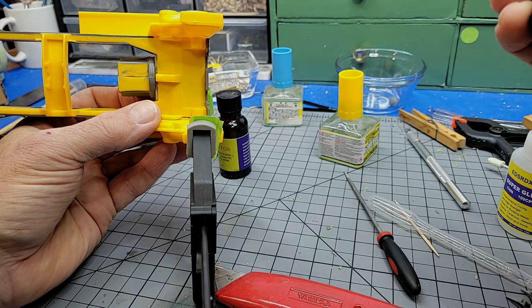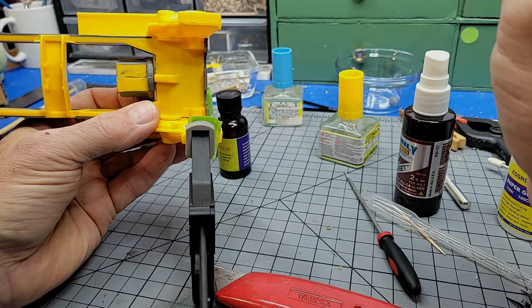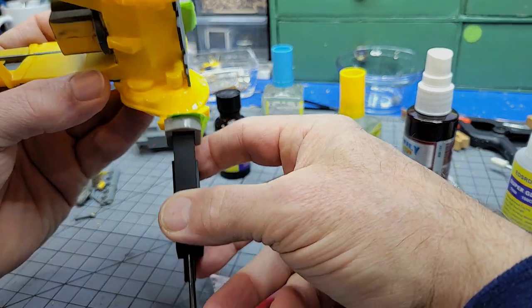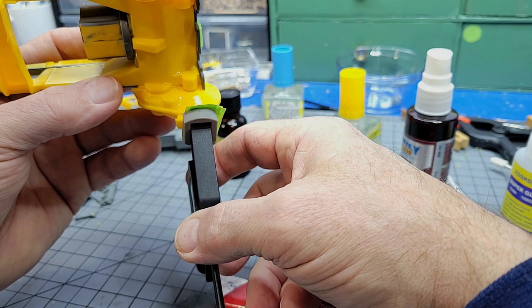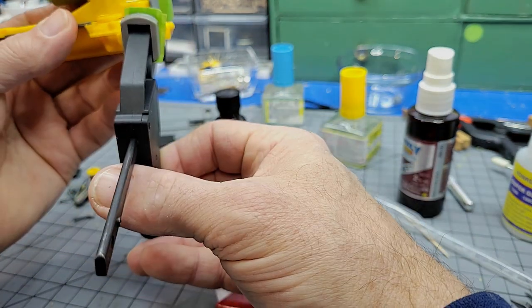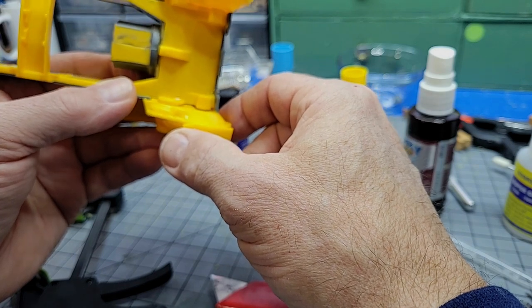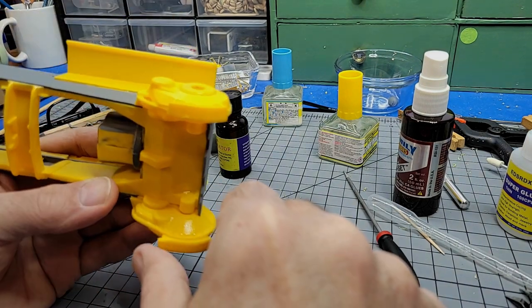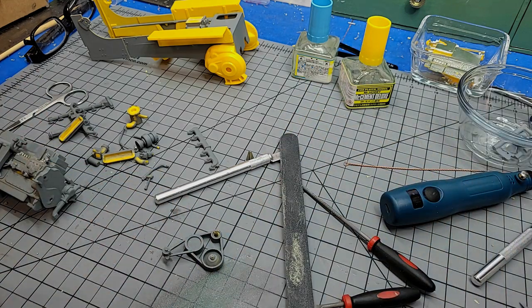Thin super glue — let that soak into place and hit it with accelerator. Give that just another minute to dry. I mentioned this in a previous video: the Insta-set is a kicker for super glues, but it's not always exactly instant. There is a period of time between when the chemical hits the glue and when the glue actually sets. It's quick, mind you, but it's not totally instant.